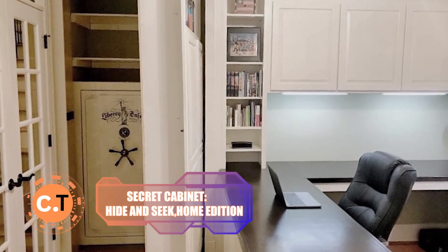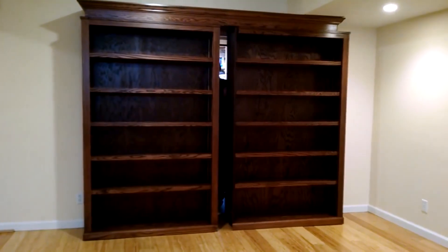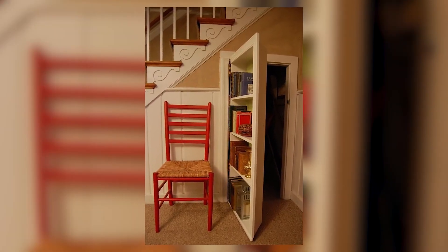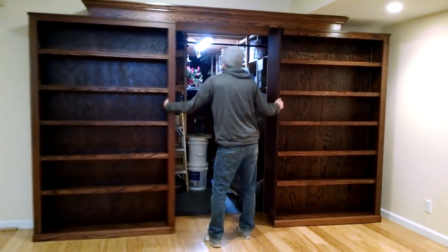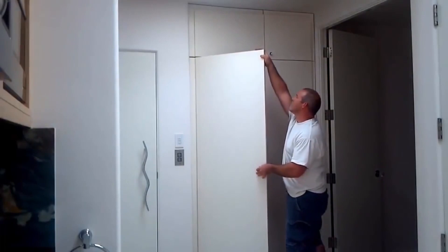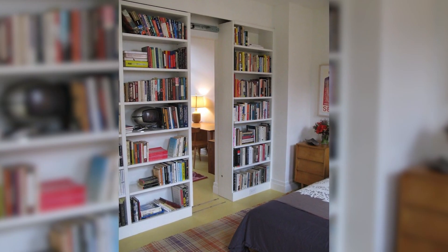Secret Cabinet — Hide and Seek Home Edition: are you a fan of secret hideaways? Instead of a simple door, why not build a bookshelf that conceals a secret cabinet? This ingenious idea gives you the perfect space for a secret stash, a safe, or even an emergency pack. Add a lock and it becomes thief-proof. Your little secret will leave everyone amazed.